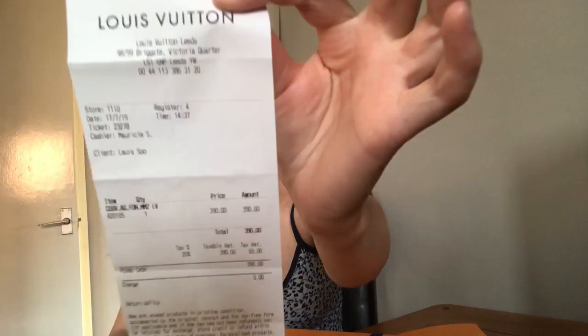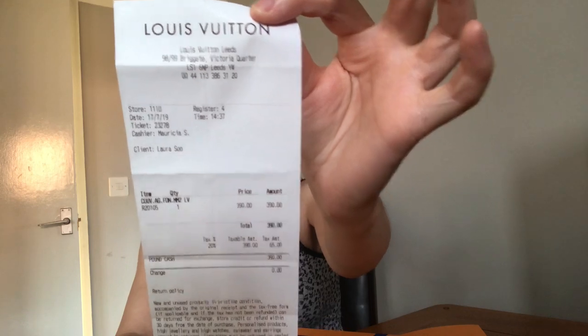This is my receipt from the Louis Vuitton store in Leeds — it was £390. I was considering getting this second hand, but when I looked at the prices they were so close to the new price that I thought I might as well just buy it new.